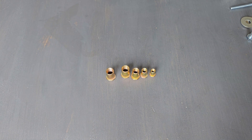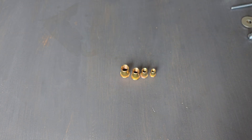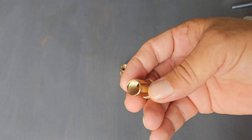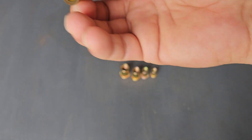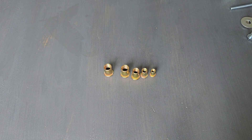Hello guys and welcome to a new video. Today I'm going to show you how to install a rivet nut without the tool — it's the cheapest way, easy way, and you can do it with a drill.